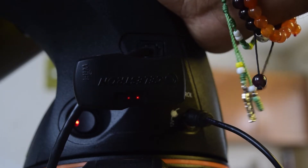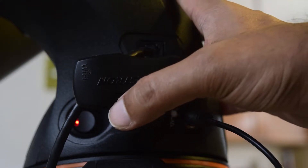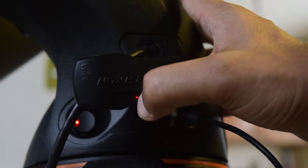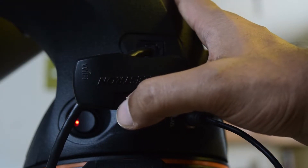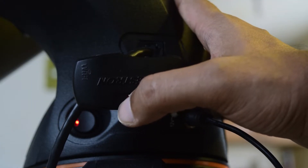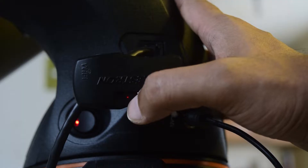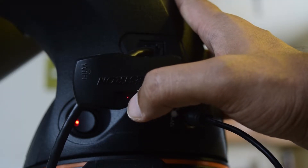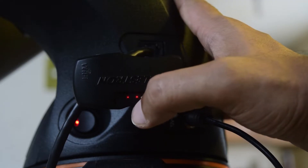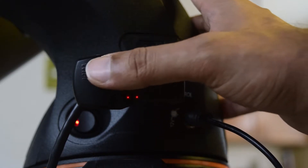Power on your Celestron mount and you will see the LED lights on the Wi-Fi module. The first light indicates direct connection mode, the third light indicates access point mode, and the center light shows connection status — blinking fast means it is not connected to any device, blinking slow means it is connected.